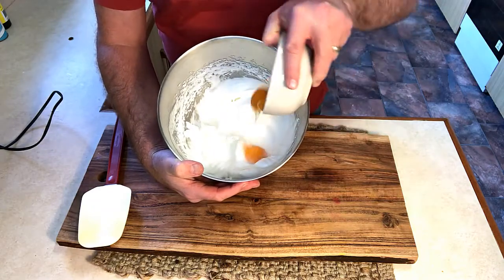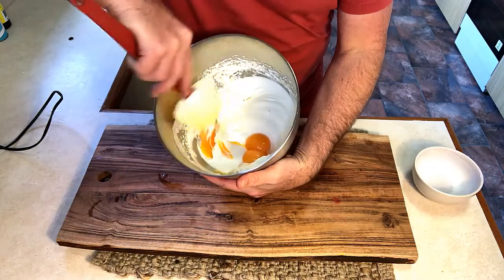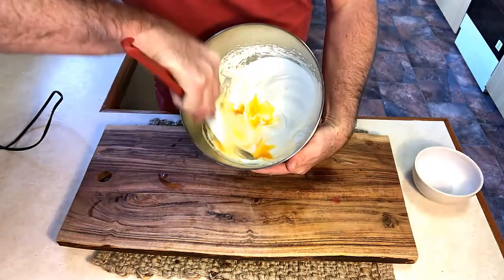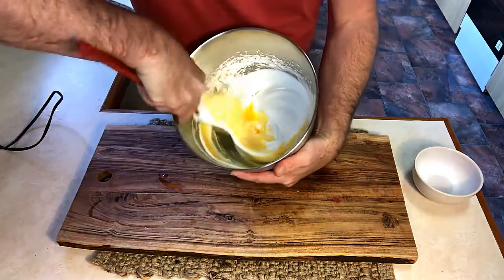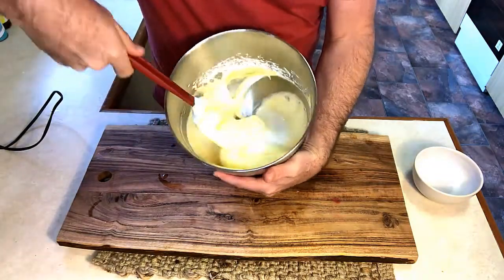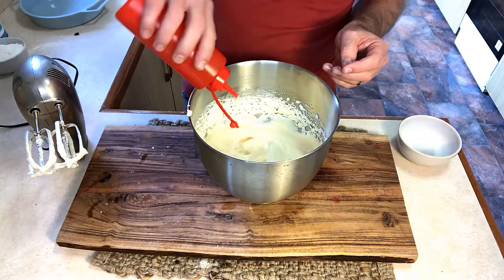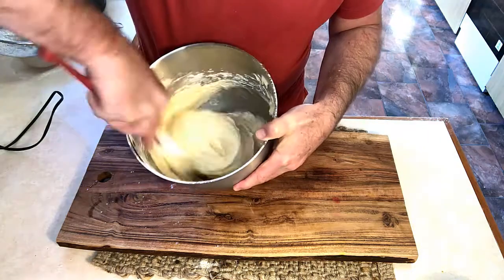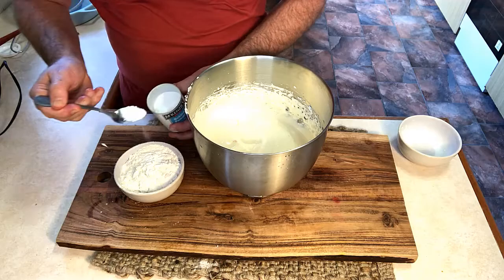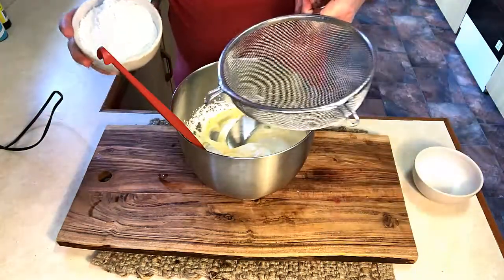Now with our egg yolks, we add them straight in and mix around — just a little bit in the corner and then fold through. In with a teaspoon of vanilla essence, two teaspoons of oil, our flour, and half a teaspoon of baking powder. We now fold through our flour.